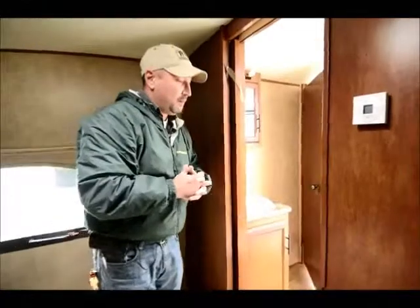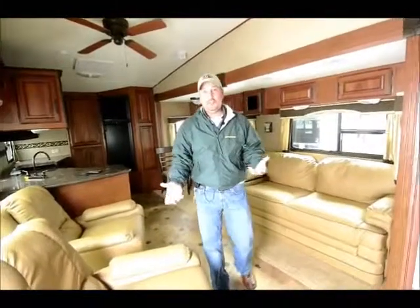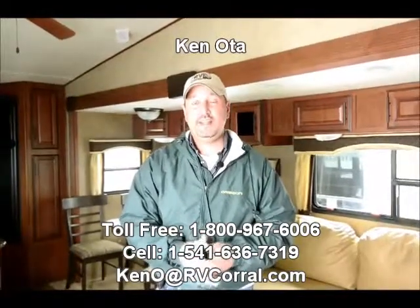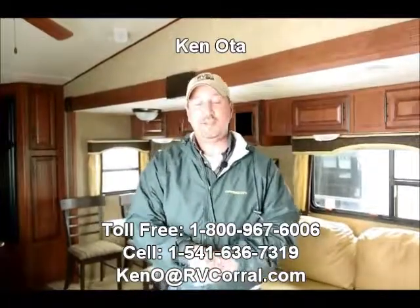Winnebago does a really good job building these trailers. This is a really nice coach — it's virtually like brand new. It's a 2013, but it is used, and you can get it for a used price, which will save you lots of money. My name is Ken Ota. I appreciate you taking the time to view my video. There's a lot more to this trailer and I'd love to share it with you. Feel free to call me on my cell: 541-636-7319, or you can reach me at my office: 541-689-9204. Thanks again, and I hope to talk to you soon. I'd appreciate it if you ask for me when you come in. Thank you.